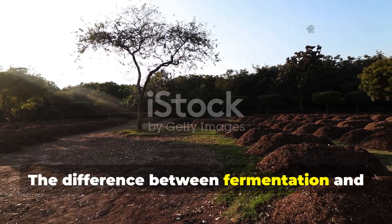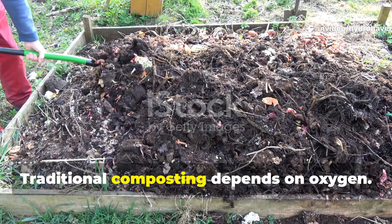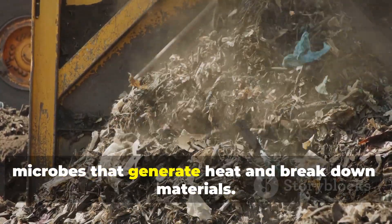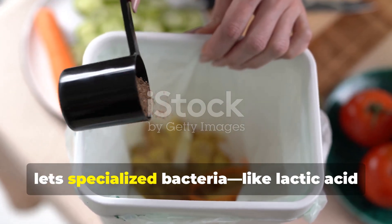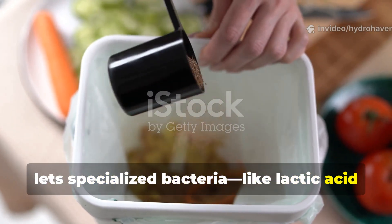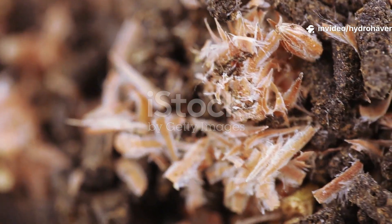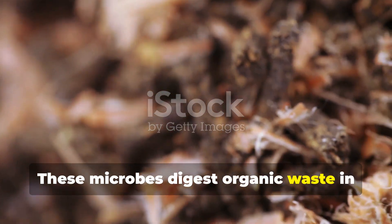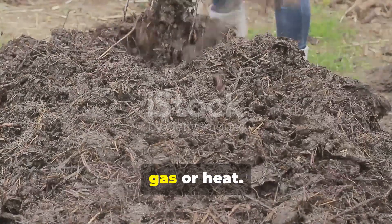The difference between fermentation and decomposition is what changes everything. Traditional composting depends on oxygen — you turn your pile to feed aerobic microbes that generate heat and break down materials. But fermentation skips the oxygen and lets specialized bacteria, like lactic acid bacteria and certain yeasts, take charge.